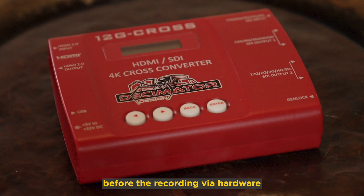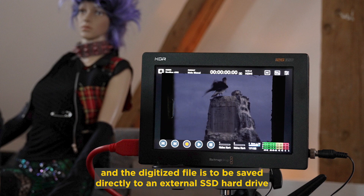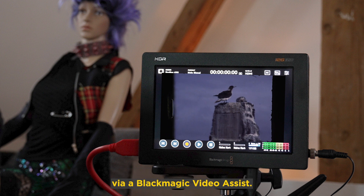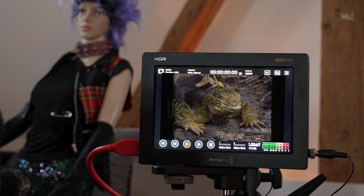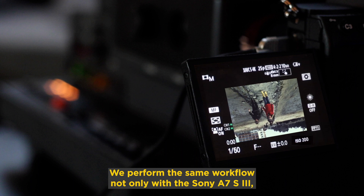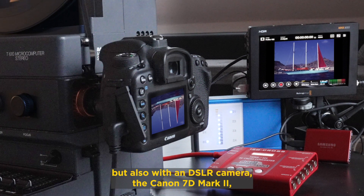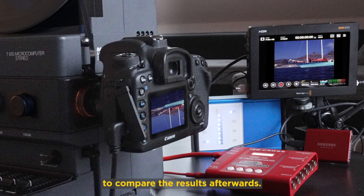The vertical mirroring is to be done before the recording via hardware, and the digitized file is to be saved directly to an external SSD hard drive via a Blackmagic Video Assist. We perform the same workflow not only with the Sony A7S III but also with a DSLR camera, the Canon 7D Mark II, to compare the results afterwards.